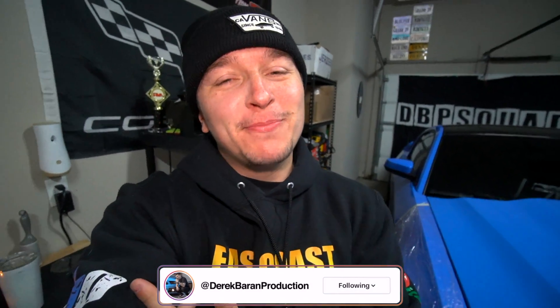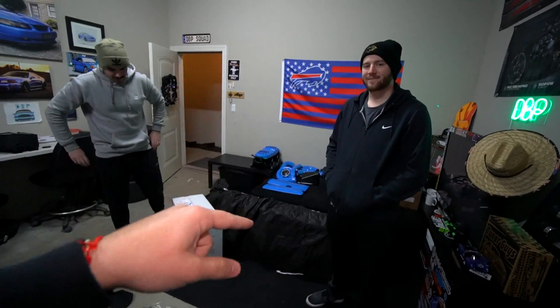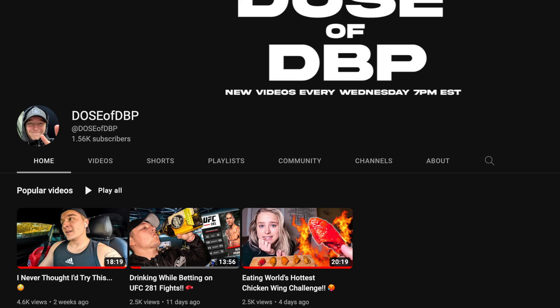What is going on everyone, welcome back to Derek Grant Productions for another video. Thank you all so much for tuning back into the channel. We actually have some important news coming — if you want to find out this important news, it actually revolves around these two guys. You have to go subscribe to the Dose of DBP YouTube channel. I actually just released another video last week Wednesday — if you're into sports of any sort, you're gonna like this one.